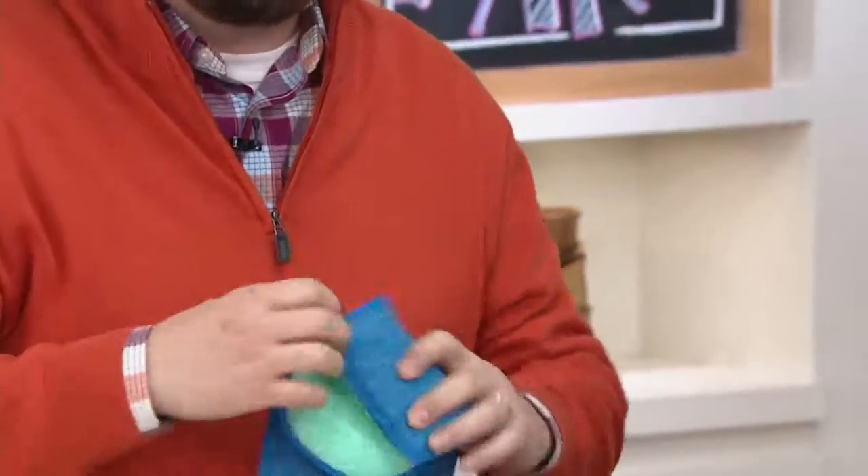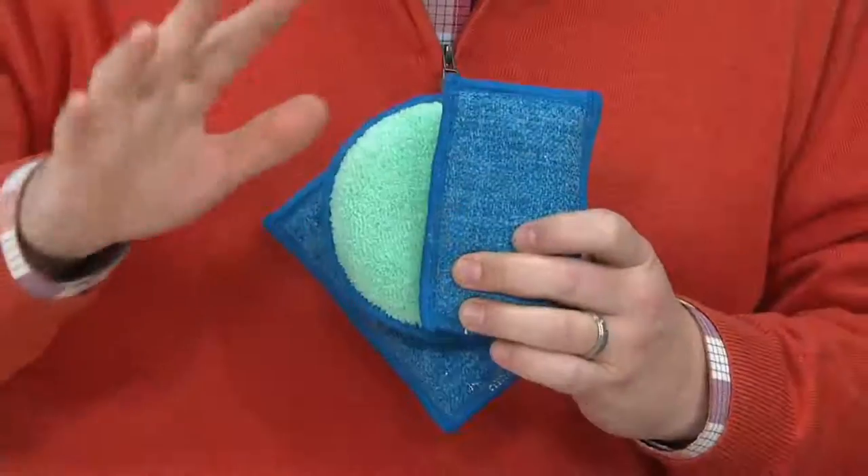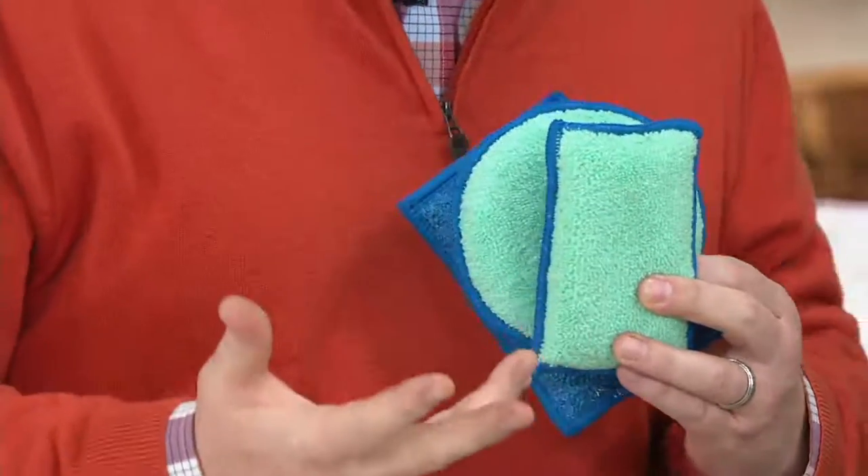Ours is made of microfiber. One side we call diamond fiber — that's our scrubby side. It scrubs without scratching, made of diamond fiber. And then the other side is microfiber, like our premium microfiber towels.